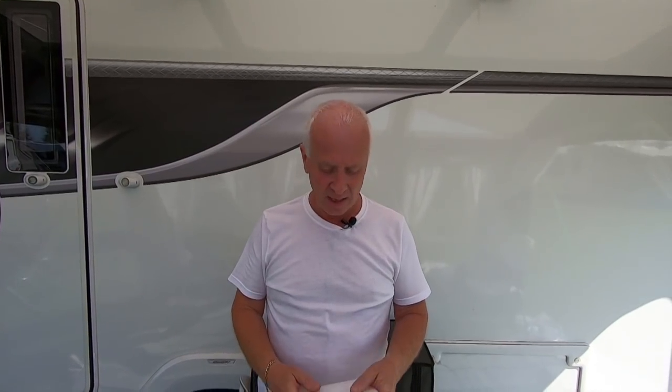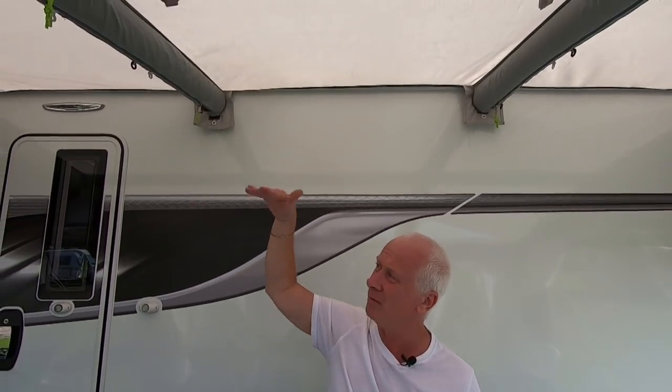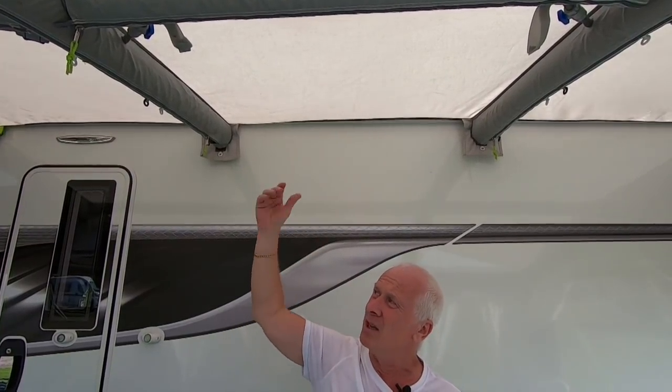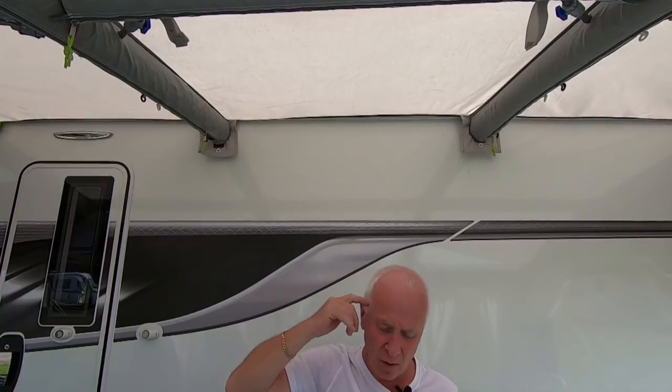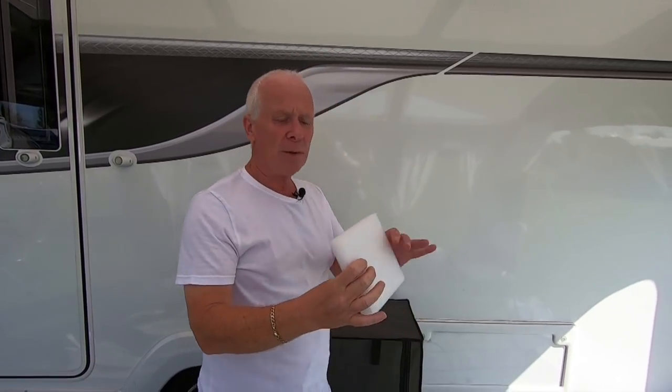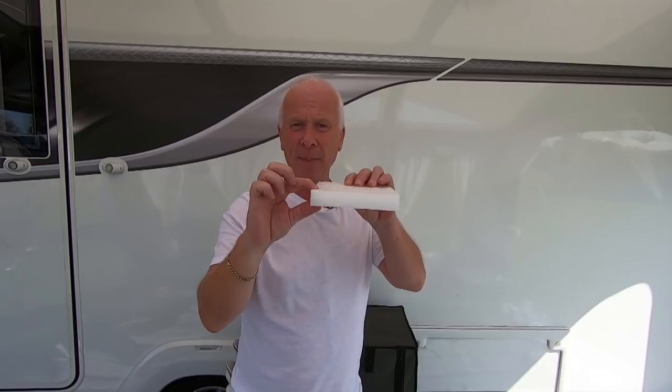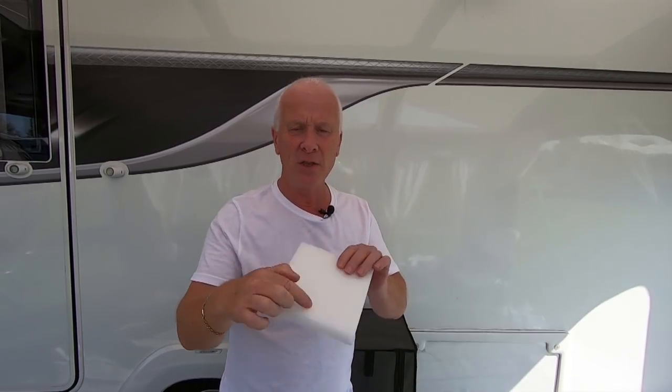So Colin has very kindly devised an idea which he sent us — it's so simple. The problem is that these three panels are sort of flapping around a little bit, so when it rains the water is going to just sit on there. What he's done is he's cut us six of these — they're polystyrene and they measure 25 millimeters in depth and 150 millimeters square.